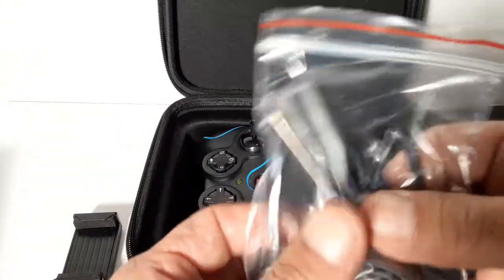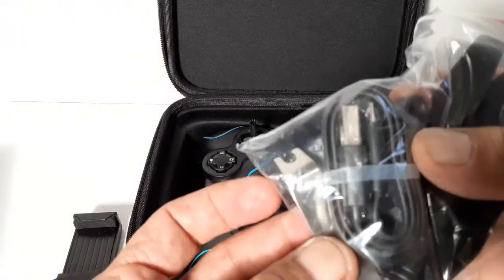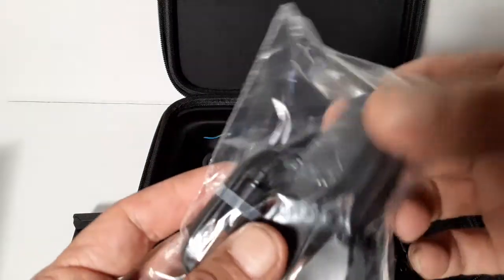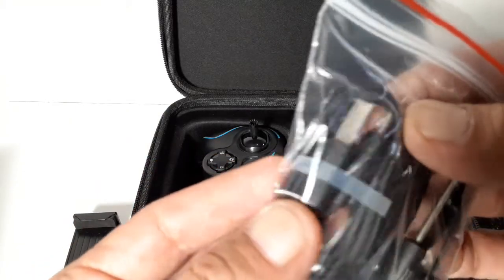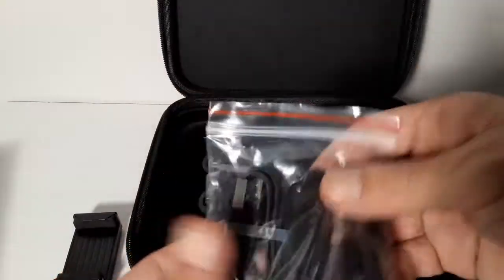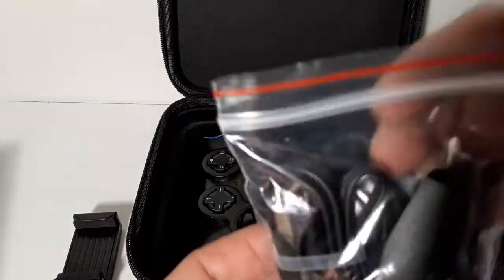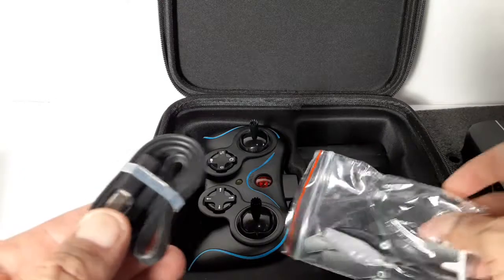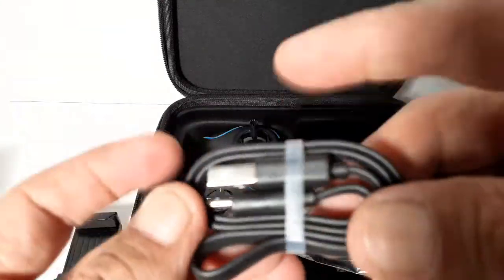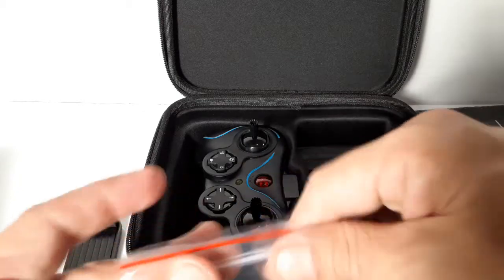You get one, two, three, four — an entire set of propellers and a propeller removal tool. Then there's a decent charging cable which looks like a micro USB, so you can use your own as well. It's actually a tangle-free cord, which is very nice, and it doesn't feel cheap.